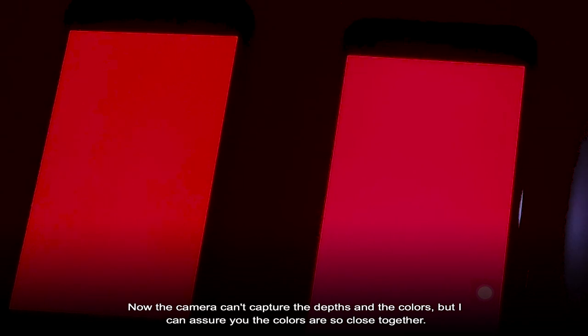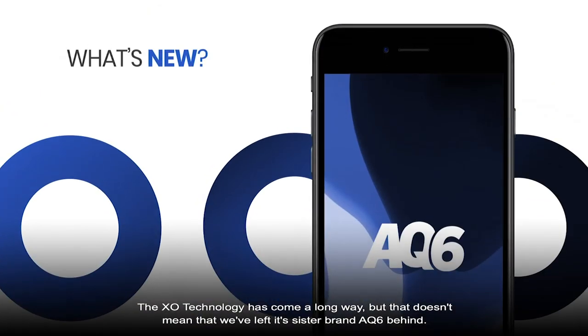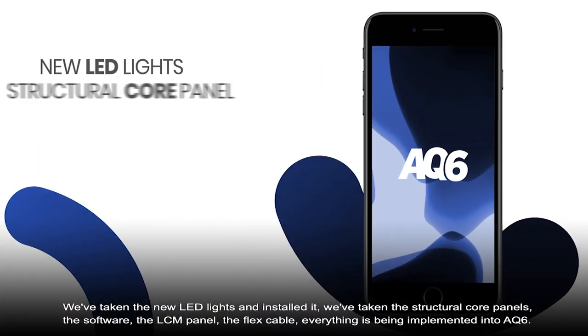The camera can't capture the depth in the colors, but I can assure you the colors are so close together. The XO technology has come a long way, but that doesn't mean we've left its sister brand, AQ6, behind. We've taken everything we knew about XO6 and still brought the price lower with AQ6. We've taken the new LED lights and installed them.